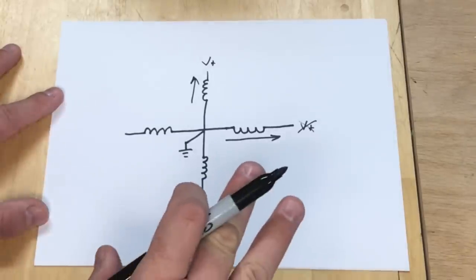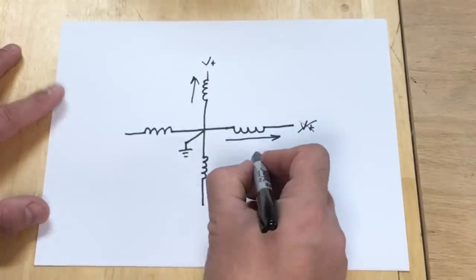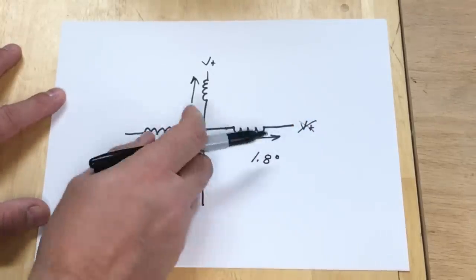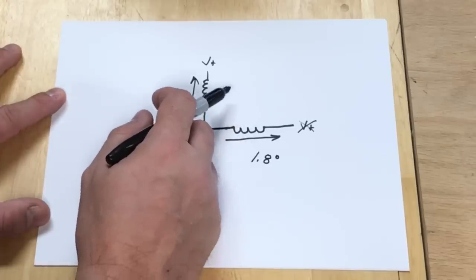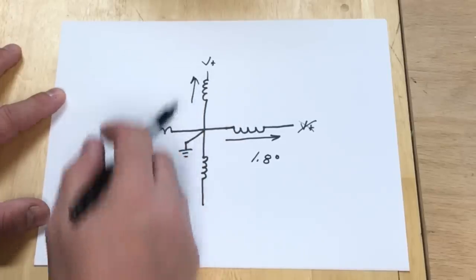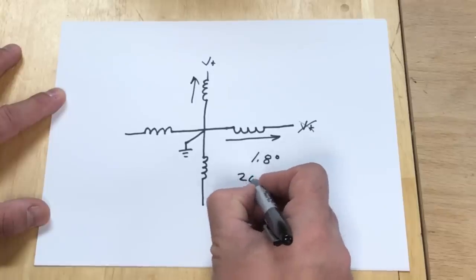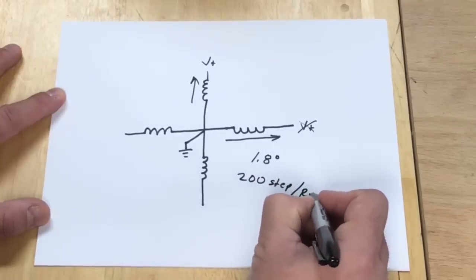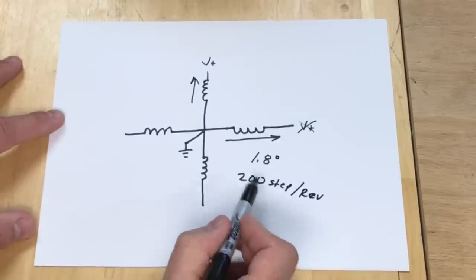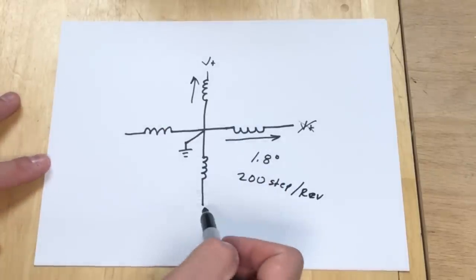That's how a basic stepper motor works, and on our printers we typically have a 1.8 degree movement, so there are multiple coils to give us alignment every 1.8 degrees. At 1.8 degrees that gives us 200 steps per revolution, and that's the number we're going to use to calculate the magic number, because we want to line up with these natural steps.